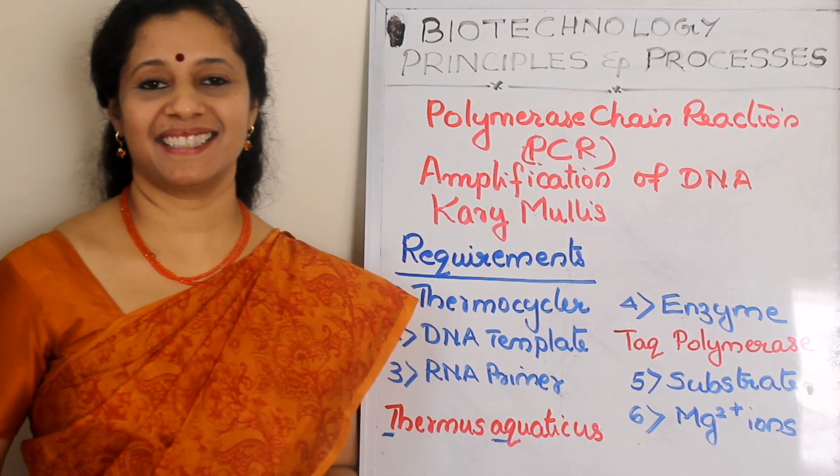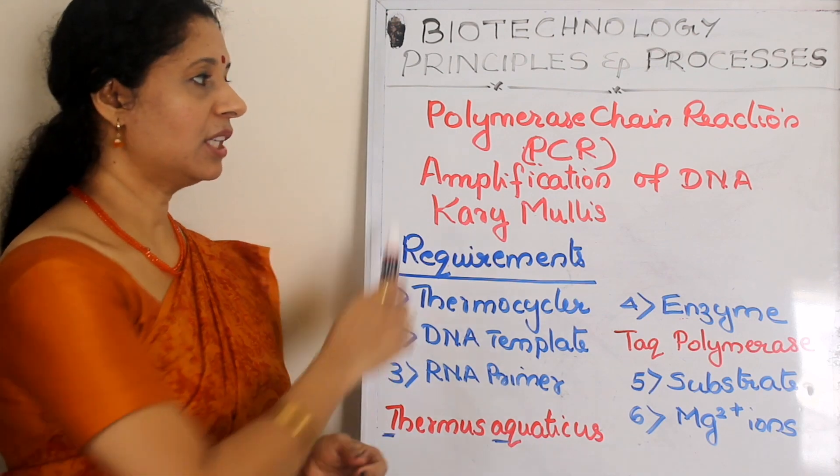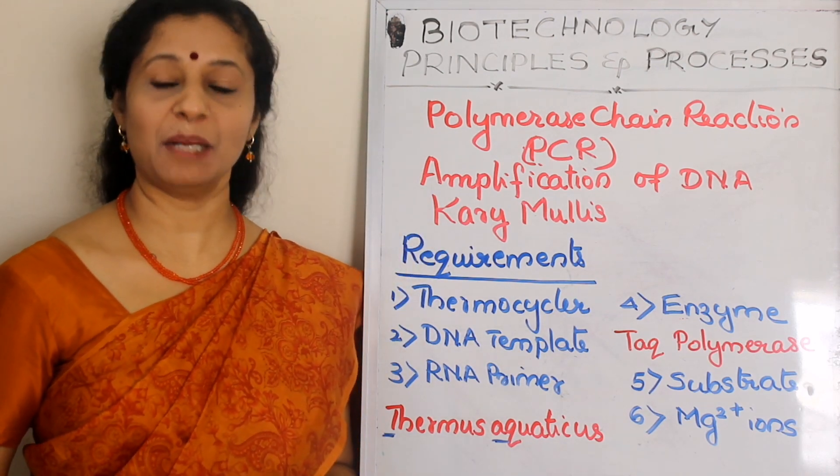Welcome to Biology My Passion. I am Savumya Harikrishna. Today we are going to learn about polymerase chain reaction, otherwise called PCR.